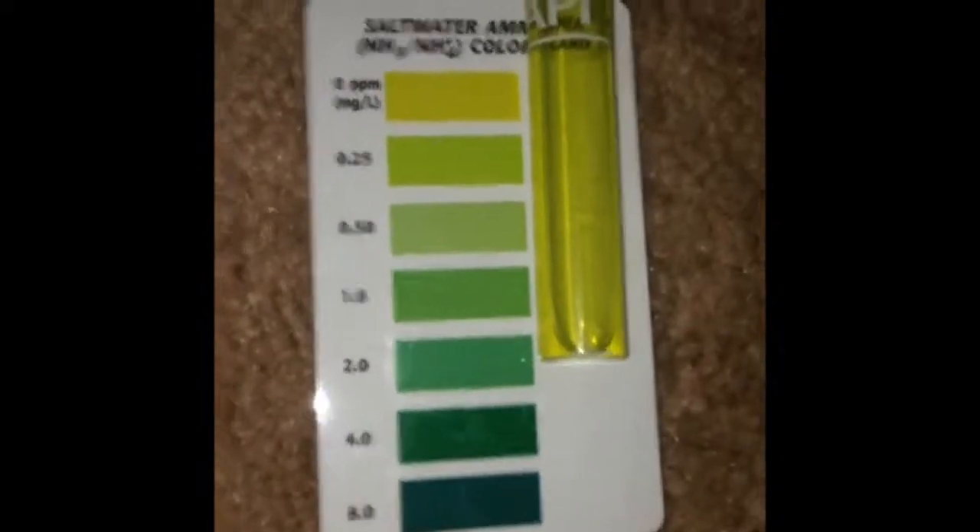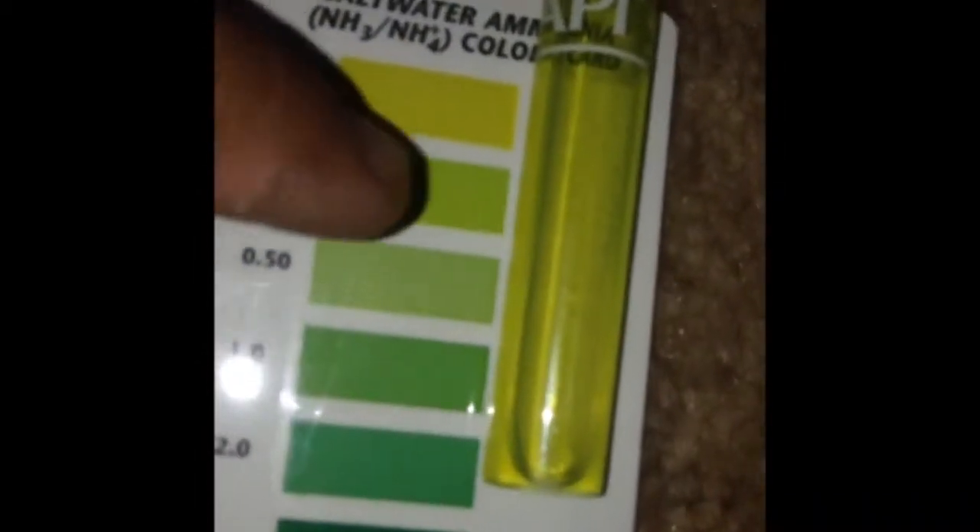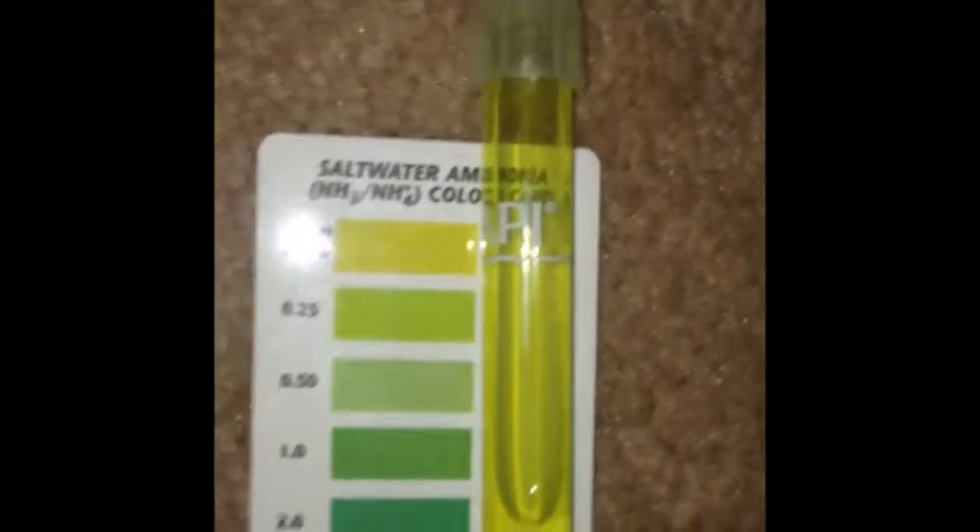Zooming in on the saltwater — it's still staying on the good side. Since the pools are being used with bubbles, ammonia levels will come up a bit more slowly. It's really good to have bubbles in your pool just to keep the airflow going and maintain oxygen saturation.